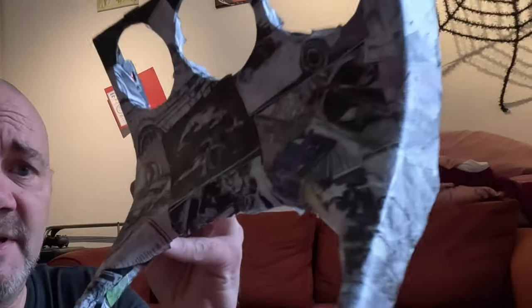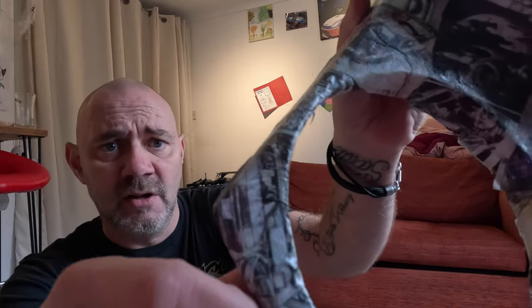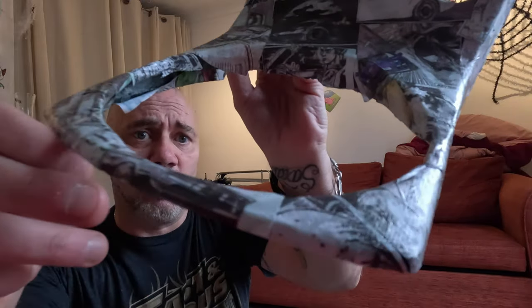We did start yesterday and we decided on the Initial D kind of Japanese racing car design. Actually me and my daughters did this yesterday — hopefully you can see some of this design. We kind of started it off and then we thought actually you guys might want to see what's going on, so I've decided to video it.